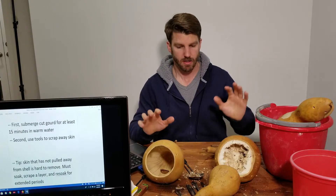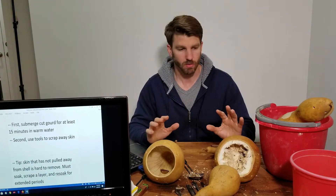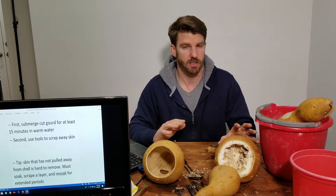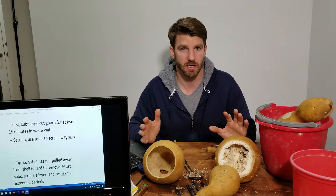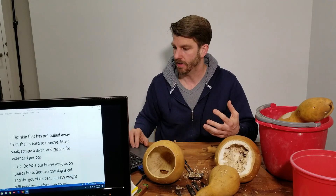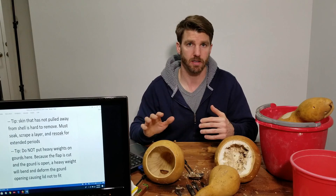Those are the tools and why we need them. I'm going to give a demonstration — first I'm going to soak these things. I'll stop the video and soak them in the sink for about 15 minutes in warm to hot water, then come back and scrape out what I can and give you some tips on how to do that. I'll be back in a minute.